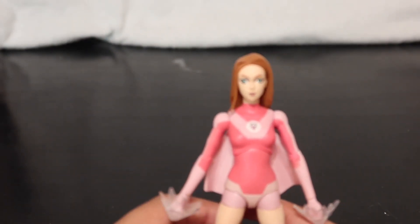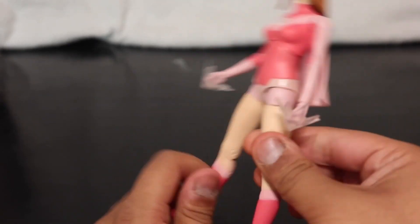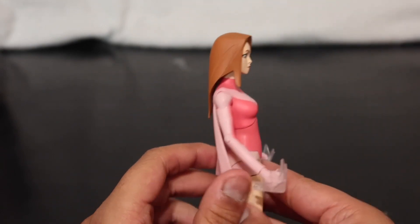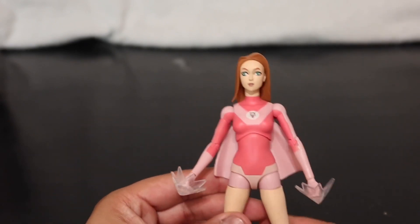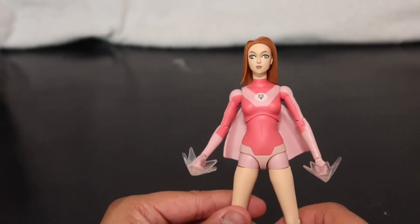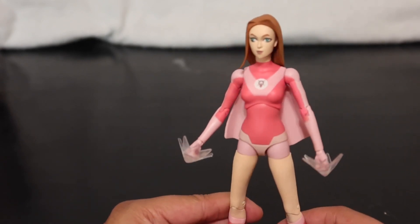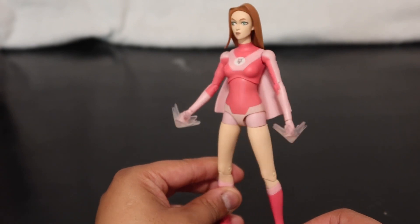She's definitely gonna have some different poses available with those hands. Articulation-wise, she's not a statuette — she can actually move doing normal things. The cape is not removable. I'm sure her head is, but I'm not going to take it off. With these types of figures I feel like you need to be really delicate, especially with the hands — I was actually getting worried putting them on because I thought they'd break, but apparently not.